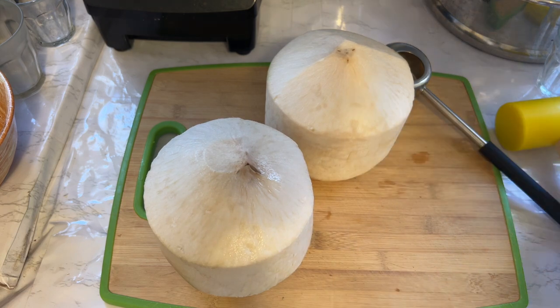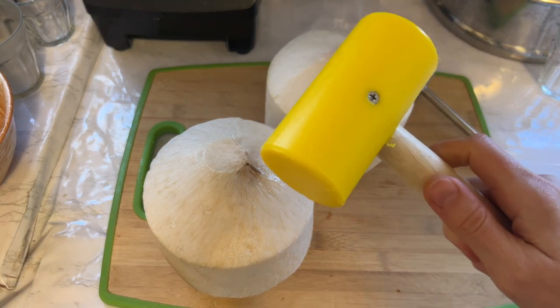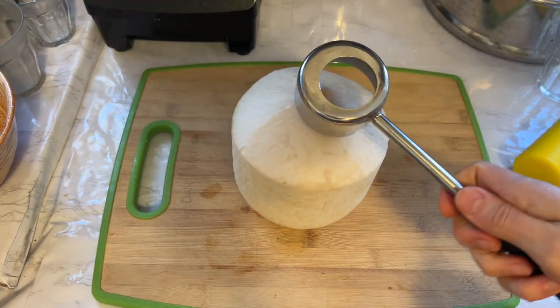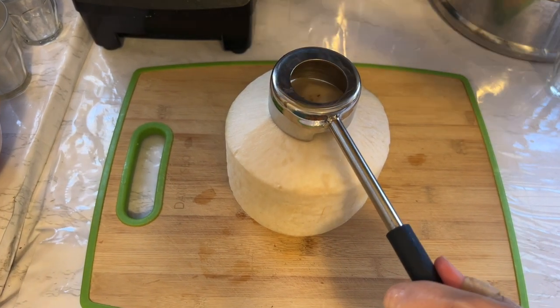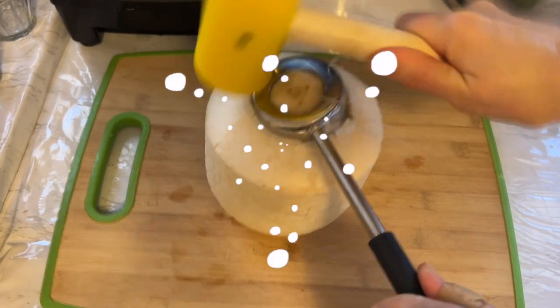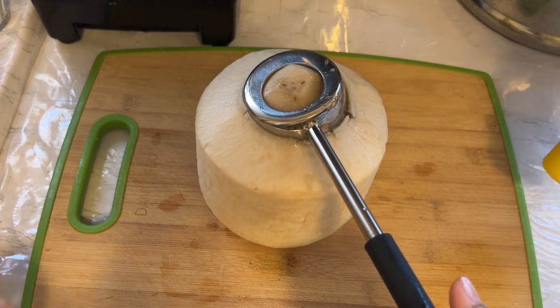First way I'm going to use this tool, and the second way you have to watch till the end to see. All you have to do is take this steel tool, put it in the middle here, and just start banging around. Whoa — there might be some juice coming out right away, so be careful!